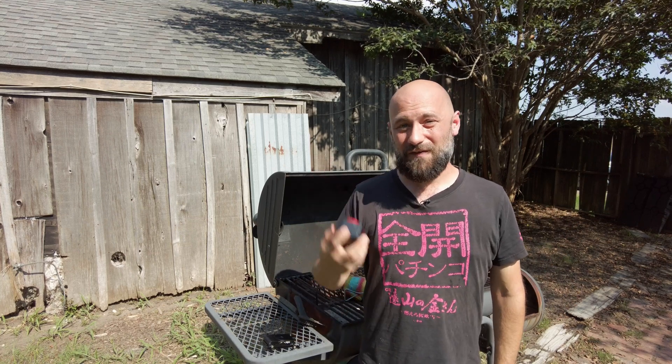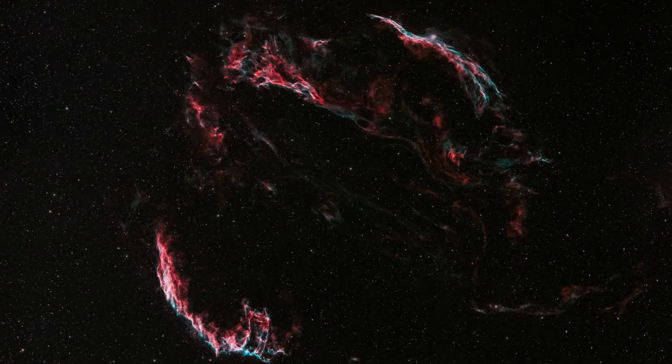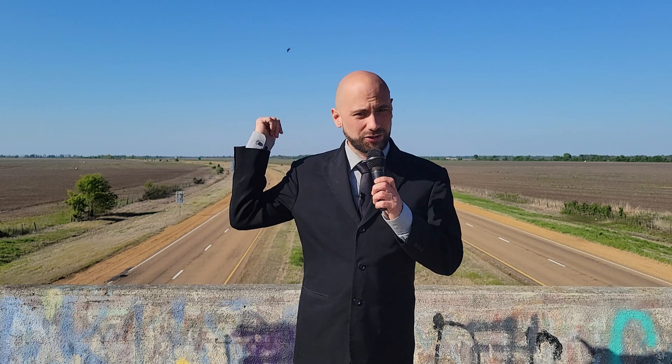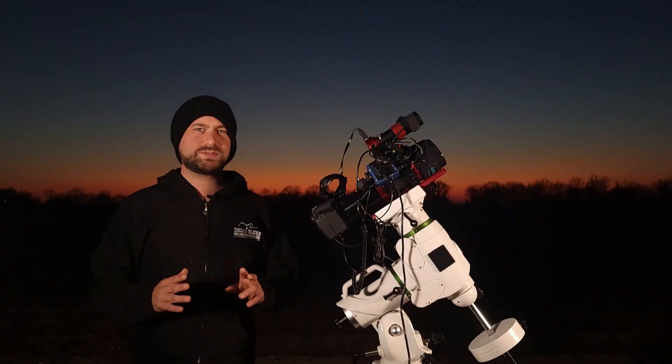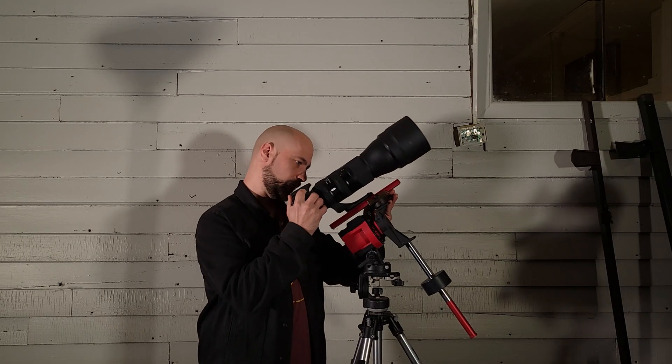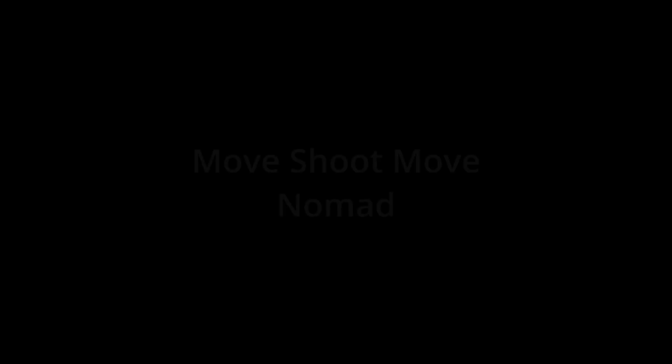So is this little tiny star tracker any good? The Move Shoot Move Nomad is a tiny tracking device that you attach your camera to, and it rotates it with the sky, allowing you to take longer exposures of the stars without them trailing.